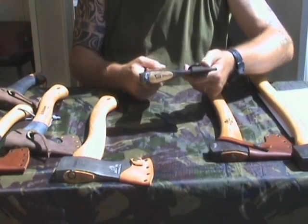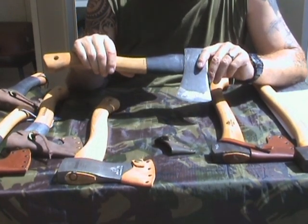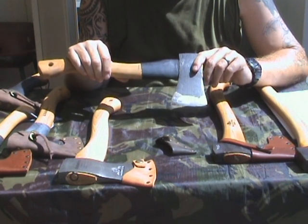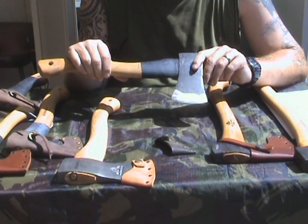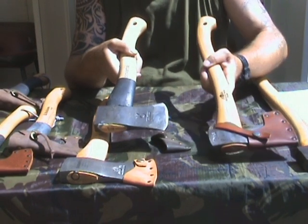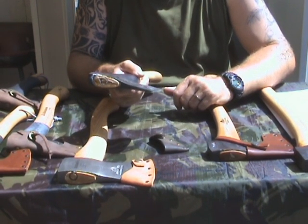Going to another Husqvarna — I'm checking the weight already. They call it the small hand axe, and it weighs 1024 grams, so it actually is heavier than the Gransfors Bruk small forest axe.